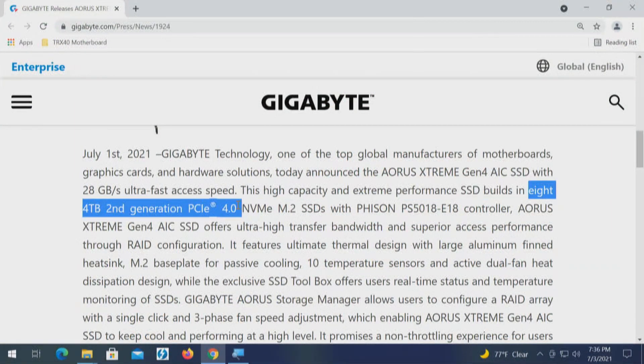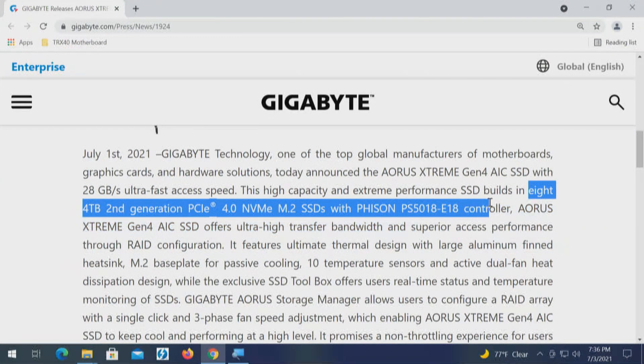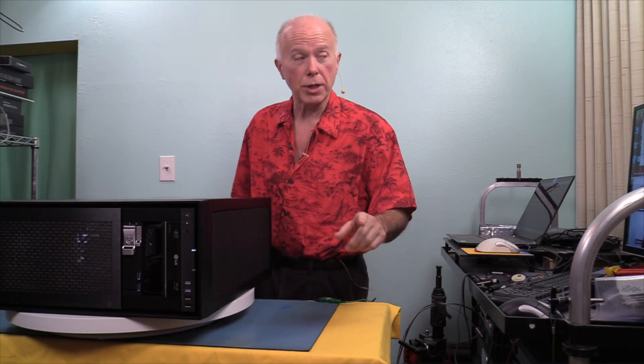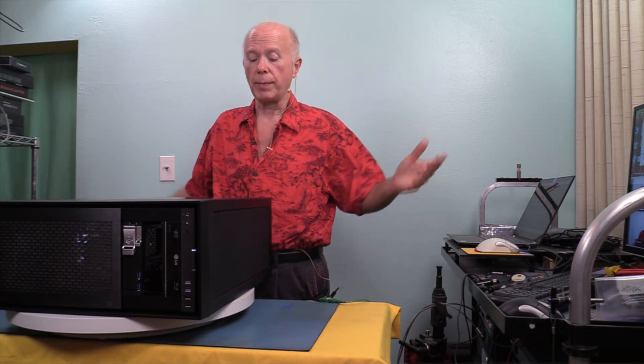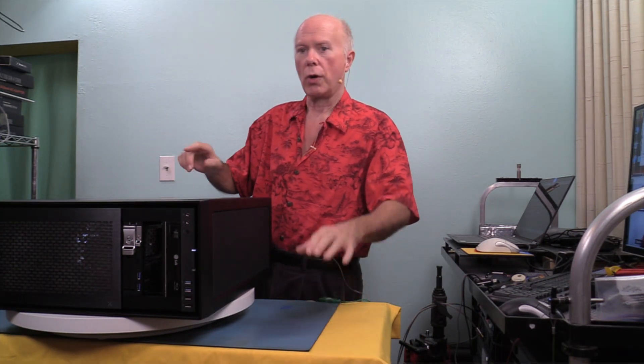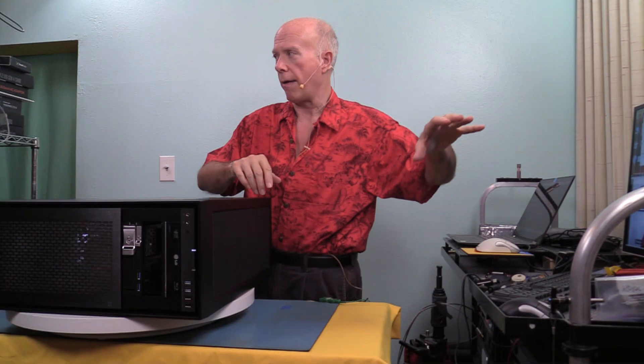This card will come populated with eight 4TB second-generation drives using the E18 controller — those are Aorus Xtreme drives. Right now we don't know the price, but we can ascertain it based on the price of the card from HiPoint, which probably uses the same chipset. On the high end, like the HiPoint, that's a Broadcom chip, and my expectation is this is probably the same.